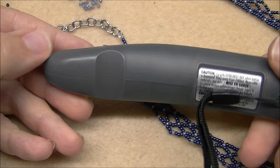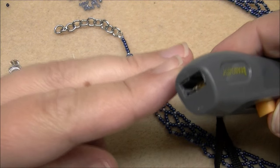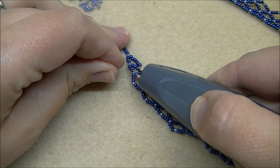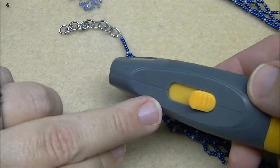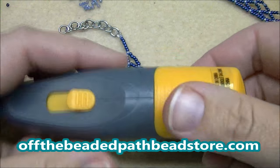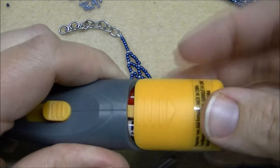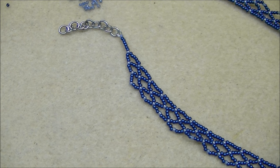I wanted to show you this new tool from BeadSmith — a new thread zapper they've come out with. The thread-zap part is actually on the inside, so when you push the button upward, the piece comes out of the compartment, heats up, and you just touch it to your thread to burn it — just like the regular thread zapper, but designed so you can't burn yourself. When you open the battery compartment, there's also an extra replacement tip stored securely inside.